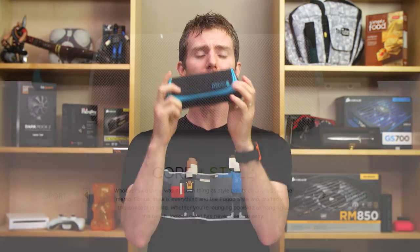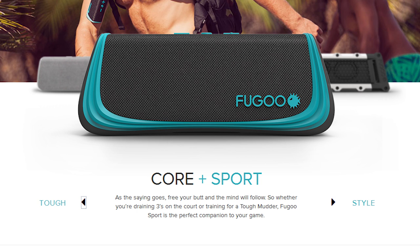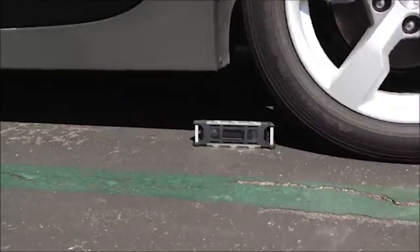It has swappable jackets, but more importantly, all of them are IP67 waterproof, dirt-proof, and dust-proof. You can get the speaker with the style jacket, which looks nice, the sport jacket — the one we have — with rubberized corners for drop resistance, or the tough jacket with an aluminum frame just in case you accidentally run over it with your car.